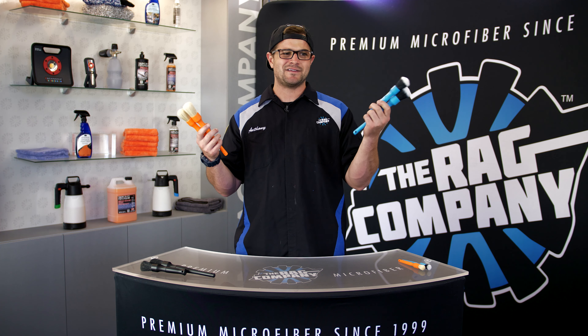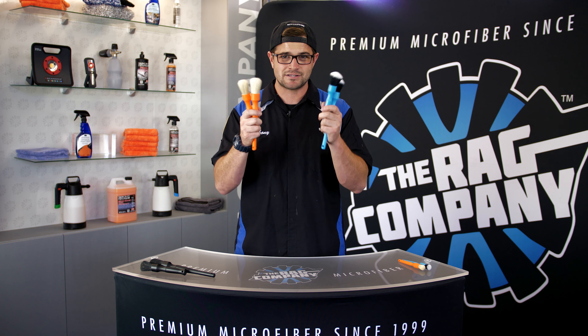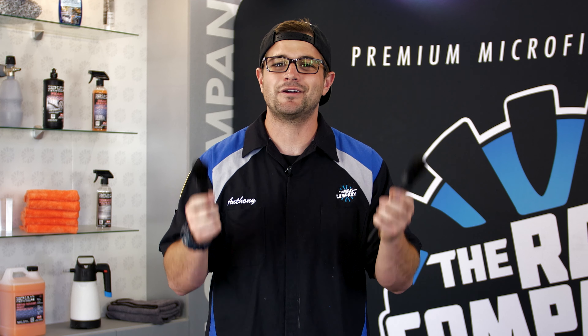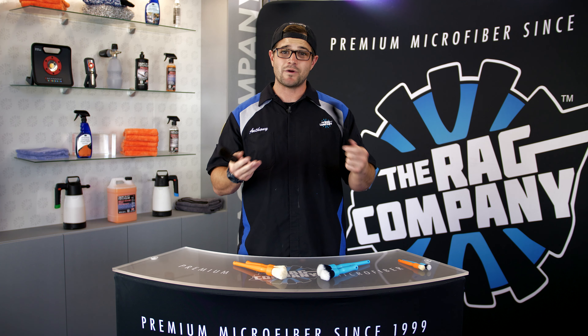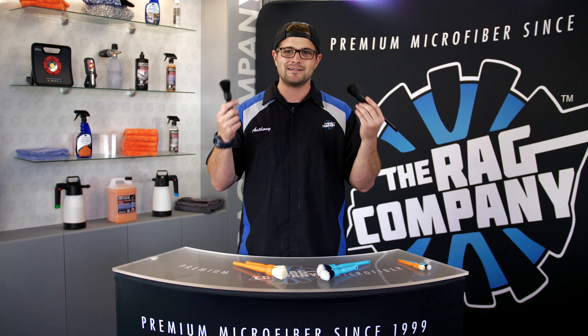The problem with having a really fancy, bright white brush is that people felt bad about getting them dirty. They said, hey Anthony, I don't want to use these on anything dirty because it's going to show dirt — do you have a brush that doesn't show dirt but is still just as well constructed? That's when I thought, well, black doesn't show dirt. Introducing the new TRC Black Edition boar's hair brush. These are undyed boar's hair — the natural color of the boar hair, which is black with a little bit of brown in between. They're absolutely perfect for dirty jobs: wheel lugs, wheel cleaning, engine bay cleaning, door jambs. They come in both the long handle and short handle sizes.